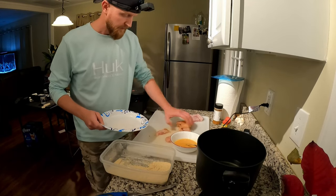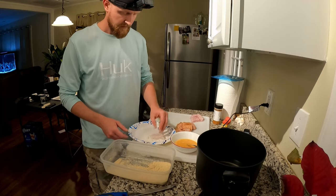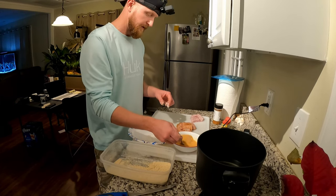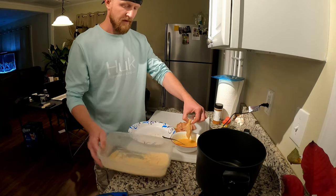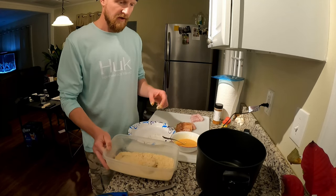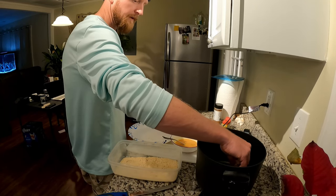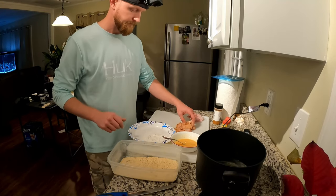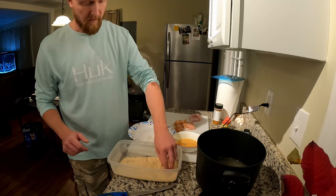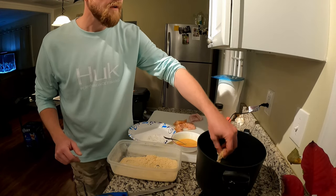Now we've got some flour on a plate — first thing you do is just hit it with some flour. Then into the egg wash — this is mixed egg, milk, and some Texas Pete hot sauce. You could do Frank's or any of your favorite hot sauce; it adds a little extra flavor. Just coat it, and I think this oil is ready — I've got it at 375, as normal. I'm also going to put some in straight with no egg wash, just the seasoned flour and crackers, to try that too.